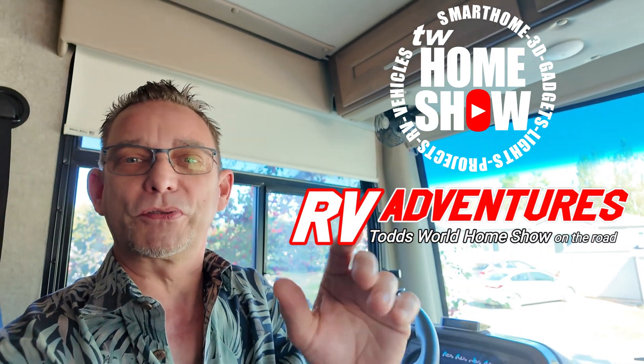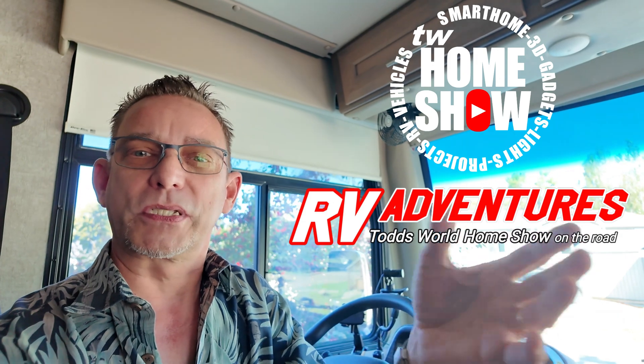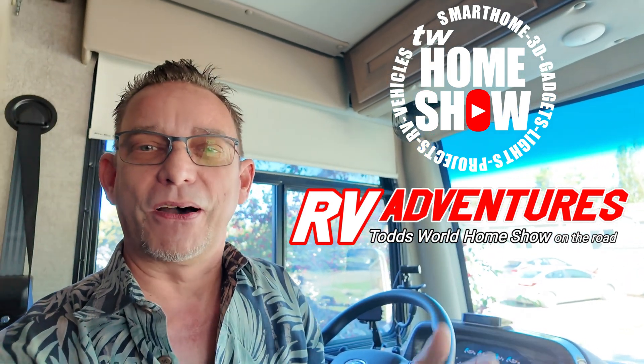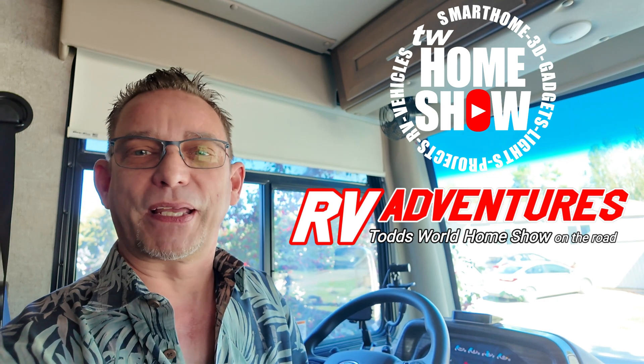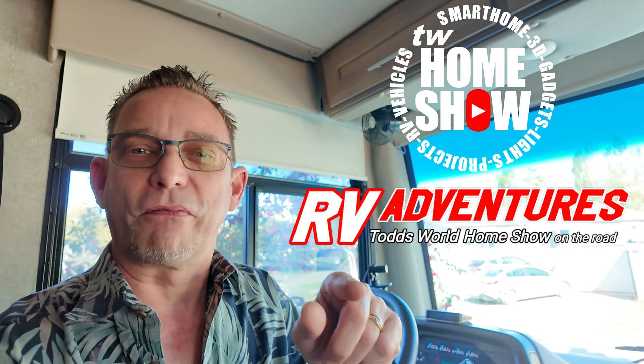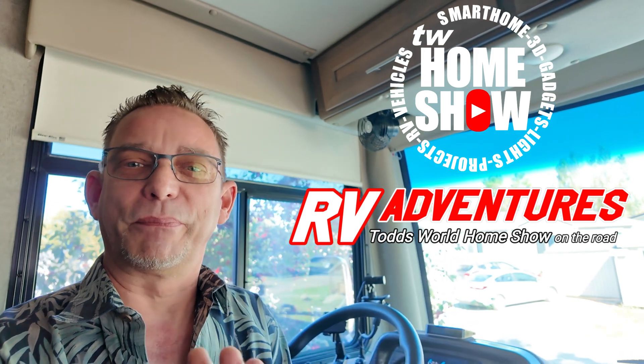Guys, thank you for tuning in to another one of my videos. I really enjoy having you on each and every one. I hope you're subscribed to both of my channels — TW Home Show and RV Adventures Todd's World. When I'm on the road you might not see much on TW Home Show, which covers stuff I do around my home in Florida: modifications, projects, smart home stuff, landscaping, lighting, organization videos, and stuff around the garage. Make sure you subscribe to both so you don't miss any of the cool fun videos. Leave a thumbs up, I appreciate all the followers and subscribers, and I'll see you guys on the next one.